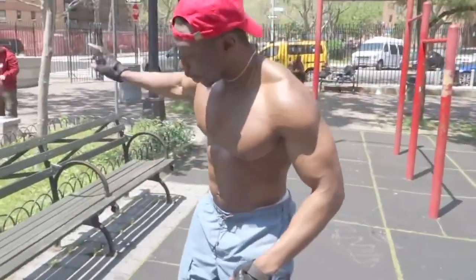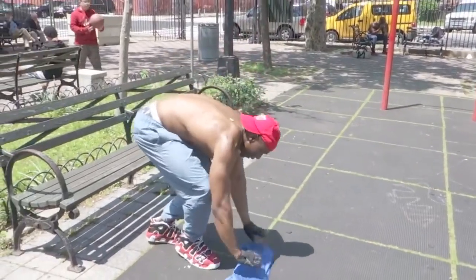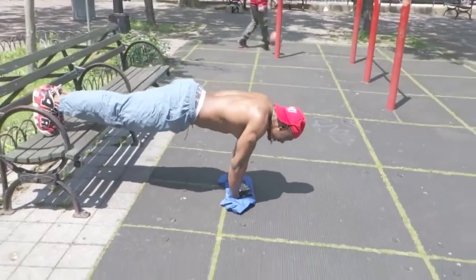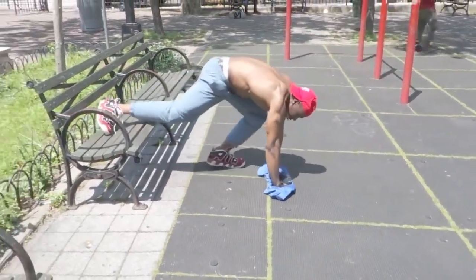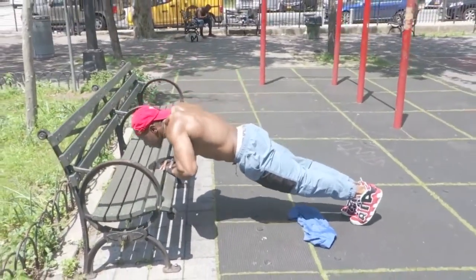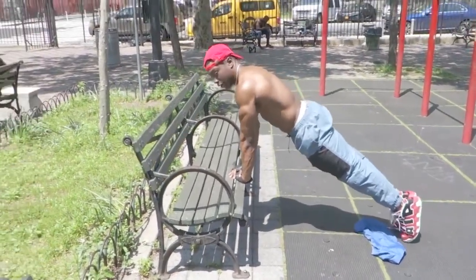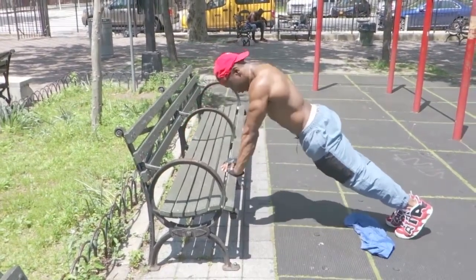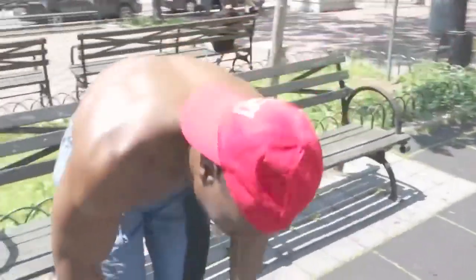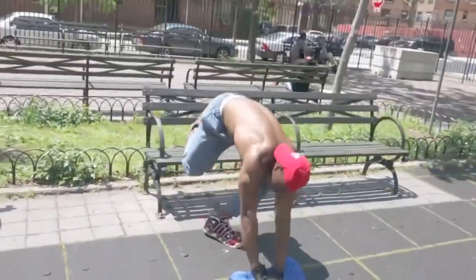Same thing. You do your other 20 in a decline position. I'm gonna show you guys real quick. The third set — remember, you gotta come up more. Do 20 of those, you go back again like I showed you guys before. 20 like this, another 20 like this. That's day two.